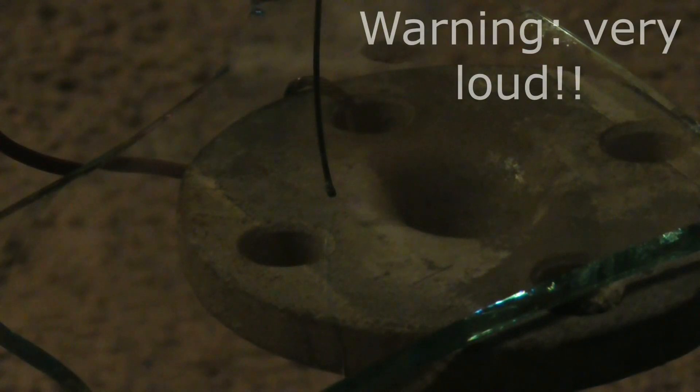Now we can just about see corona. We're at about 14,000 volts or so. Keeping it up a notch — there's a little bit more than 14 kilovolts now.